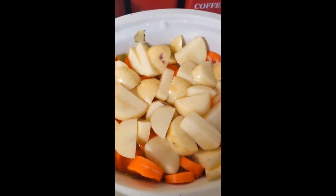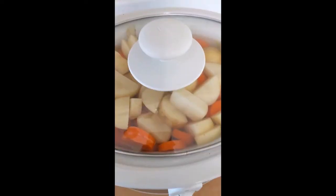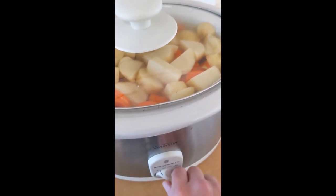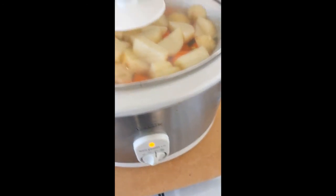Bring your water level up so that it's just covering the potatoes. Cook this on high for about three hours, then shift it down to low for another three to four hours.